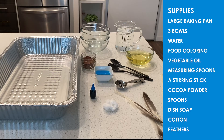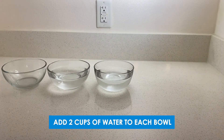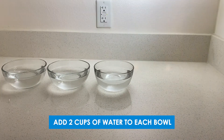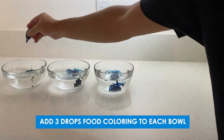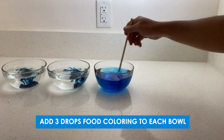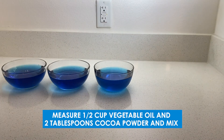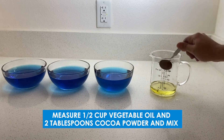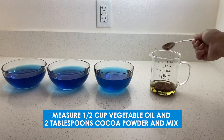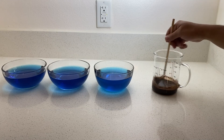Now, if you don't have these exact supplies, feel free to try something at home that works for you. To get everything set up, you're going to fill three bowls with about two cups of water in each. Then add about three drops of food coloring into each bowl and mix it into the water until it's fully dispersed. In a cup, measure about half a cup of vegetable oil and two tablespoons of cocoa powder. Mix it all together with a stirring stick — this is what we're going to use to represent crude oil.